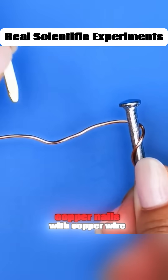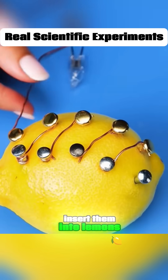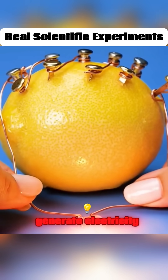Connect iron nails and copper nails with copper wire, make four sets, insert them into lemons, then connect them end to end. And these small lemons can generate electricity.